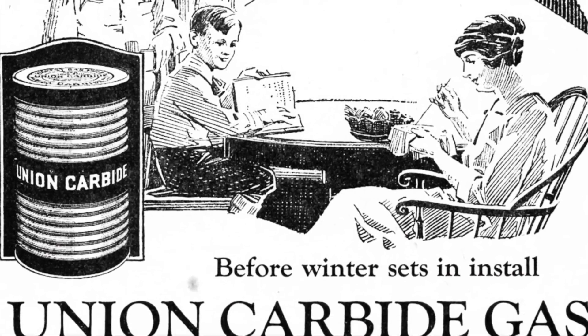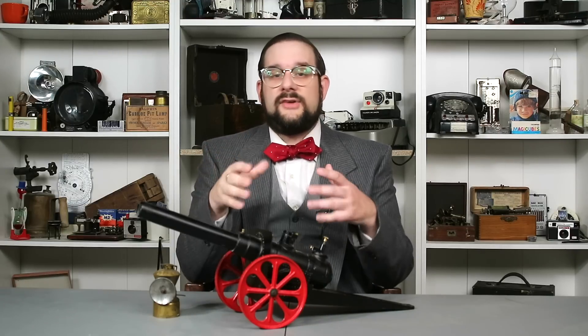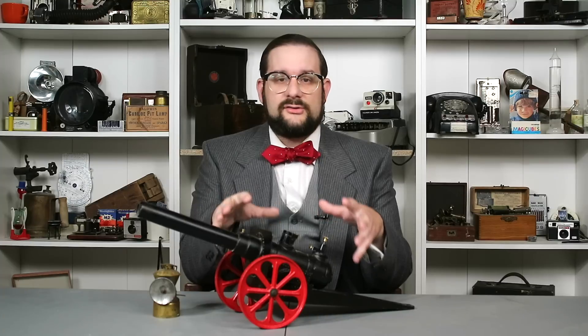Going back to William Franklin, his decision to power his toy cannon with acetylene was a very clever one. First, calcium carbide was widely available at the time, so these cannons were very cheap for children to operate. Second, acetylene gas has one of the broadest explosive limits of any gas — it will form an explosive mixture with air over a wide range of concentrations, specifically 2.5% to 82%. This gives the cannons a very broad margin, and the cannon will go off pretty much no matter what you do.